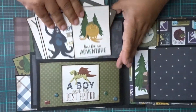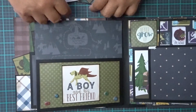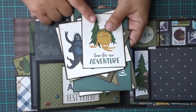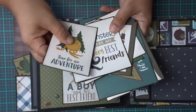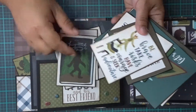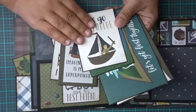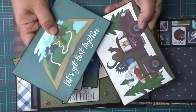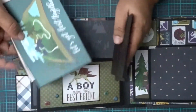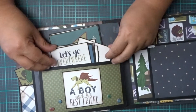Over here on this side, it's chunky — very chunky. This is 'a boy and his best friend.' But here's a pocket here. These are some chipboard element stickers, and then these are the cut-aparts I showed you in the beginning of the video. So it has a lot of backing so you could put the pictures on. And then two 4x6s — just put them in there however you want. Voila!